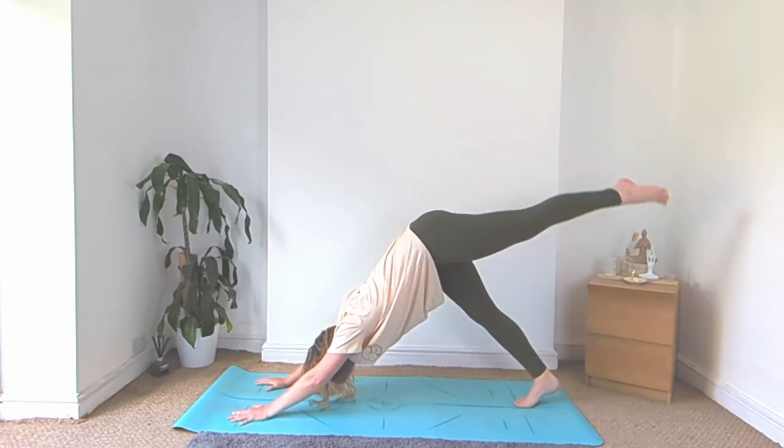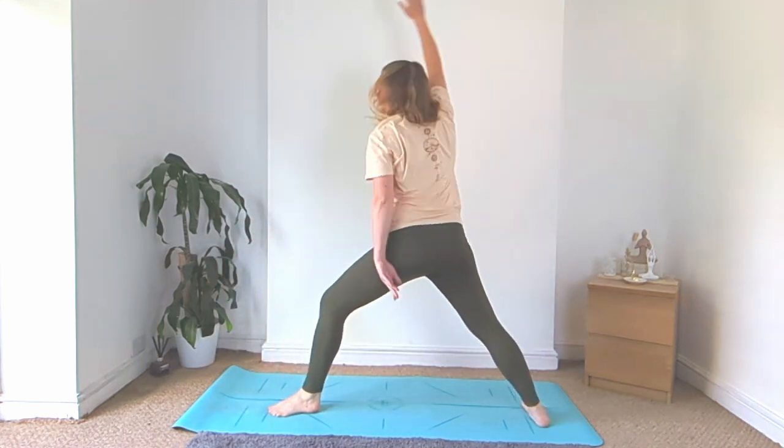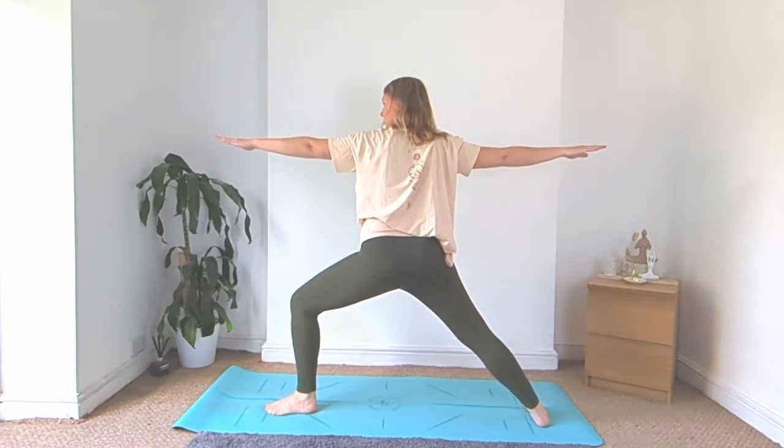Inhale, the left leg up high, step it up in between the hands, drop the right heel, warrior two, looking over your left fingertips.